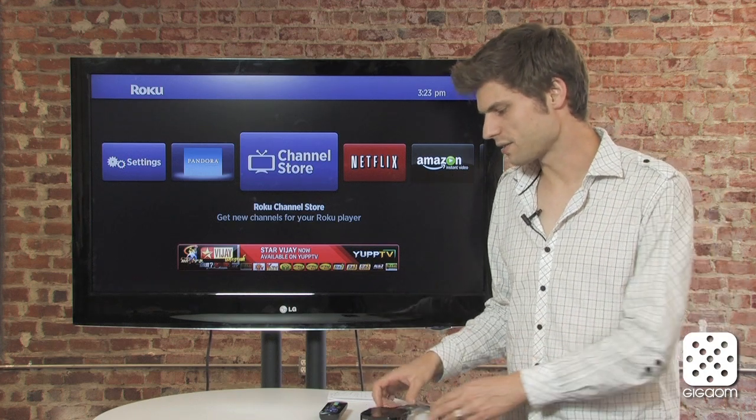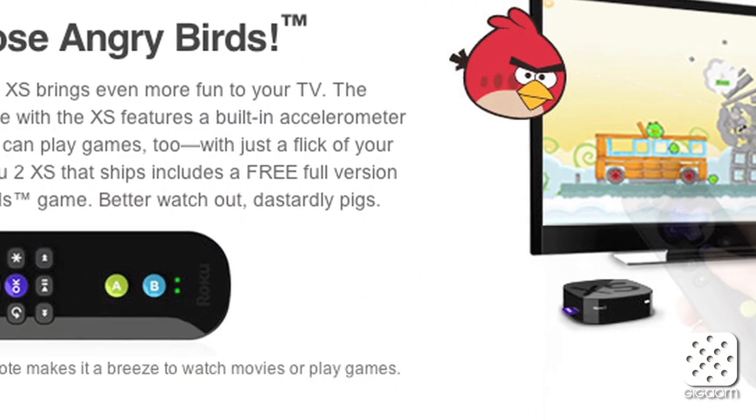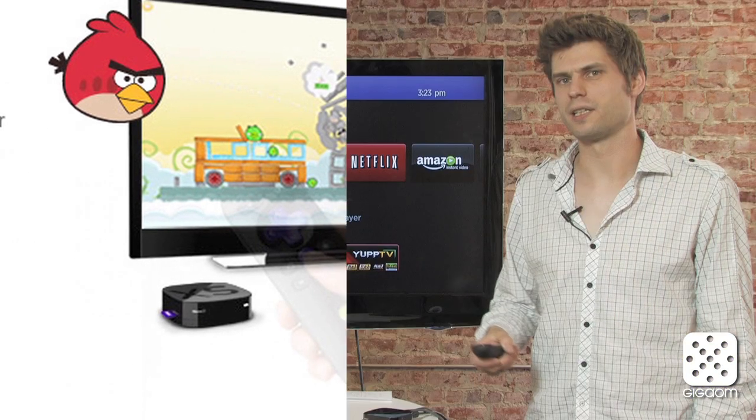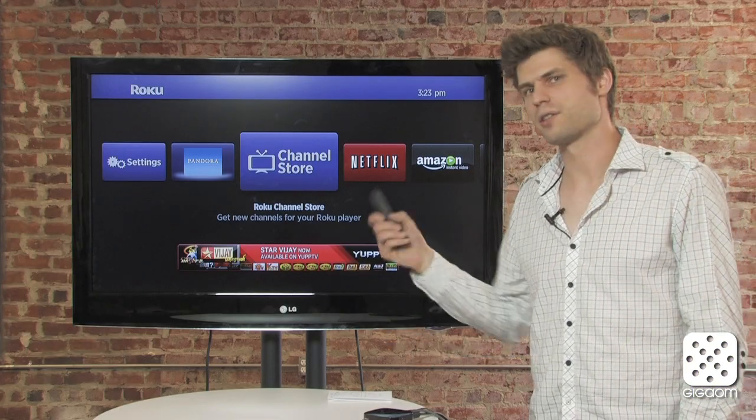For 100 dollars you get a new remote control that's kind of interesting, because it essentially works a little bit like a Wii remote — it can detect your motion, and that's used for casual gaming. We'll get to that a little bit later.